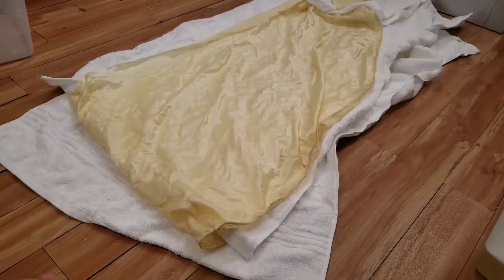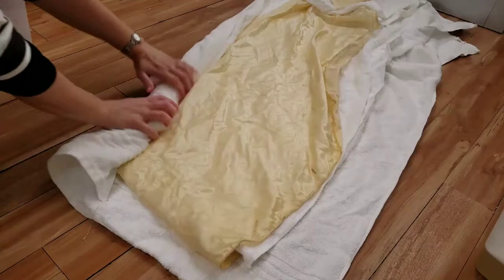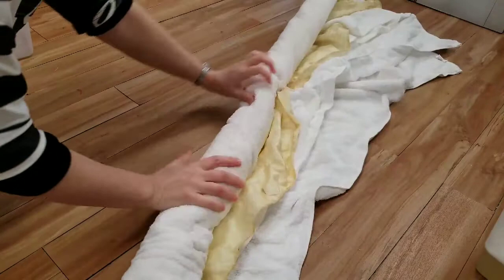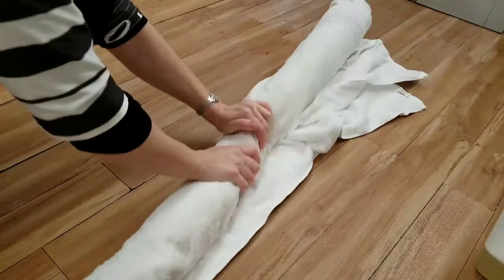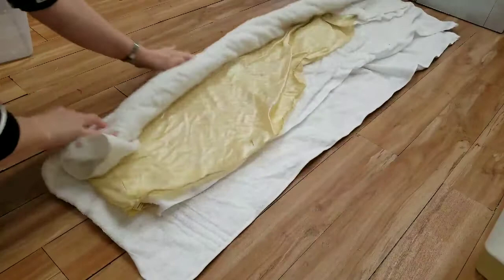Look at that nasty water — it's unbelievable how much yellowing and aging were in that gown. The gown ended up being a true ivory. For drying a larger piece of fabric, layer it like a multi-level sandwich between towels and roll it up. This is also useful for hand-washing a quilt or a particularly weak fabric where the weight of the wet fabric itself could cause tearing. You can even launder it between towel layers.